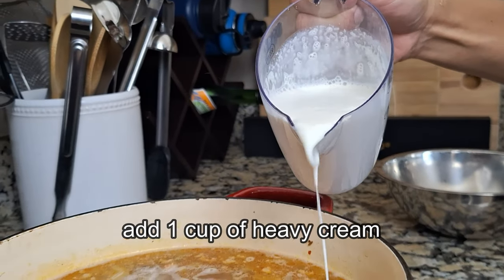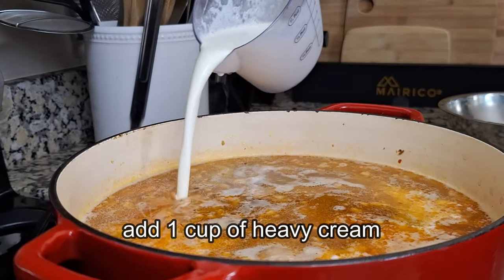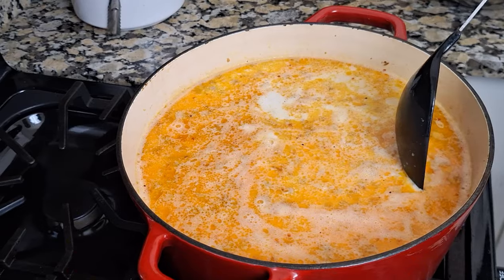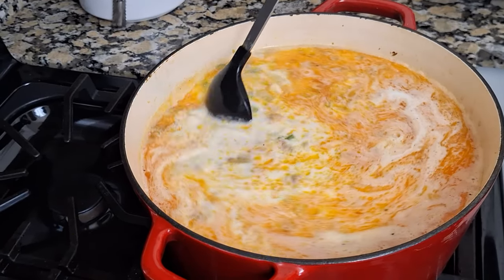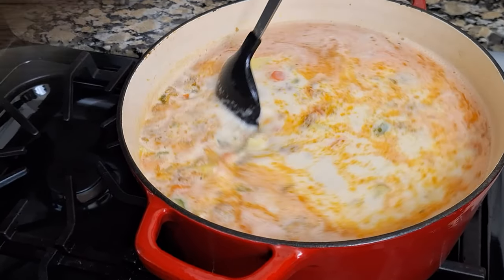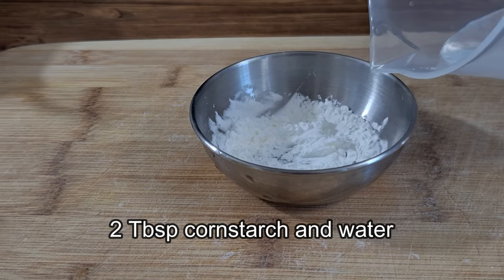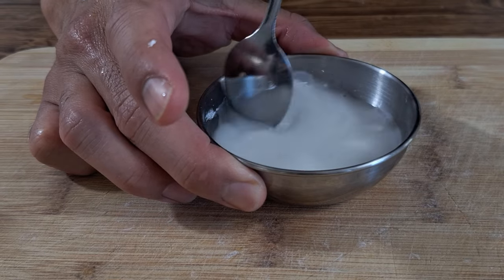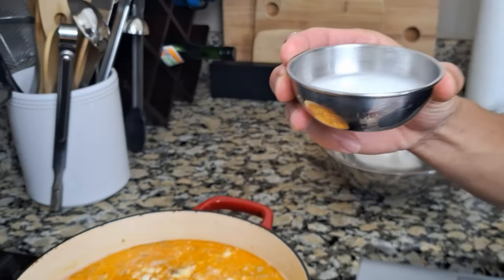Now we'll add one cup of heavy cream. Make sure to stir the pot so it doesn't burn at the bottom. To thicken up our soup, we're going to make a cornstarch slurry — two tablespoons of cornstarch mixed with some water. You'll just mix it together and throw it into our soup.